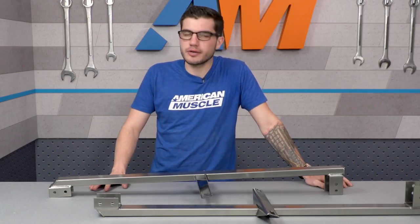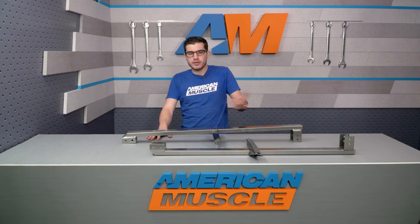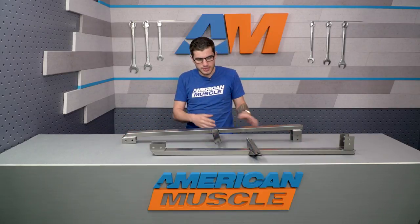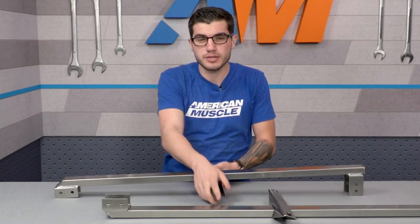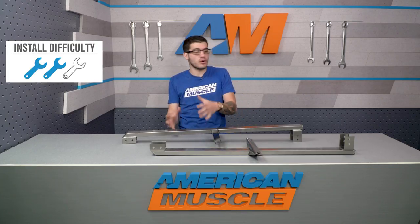These are gonna be slightly more expensive than entry-level weld-ons, running around $150, which in my personal opinion is still a very great price. Some of the longer options out there cost a bit more, but keep in mind this bolt-on includes additional seat supports, so it does give you a lot more value.